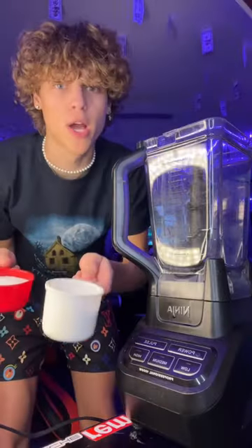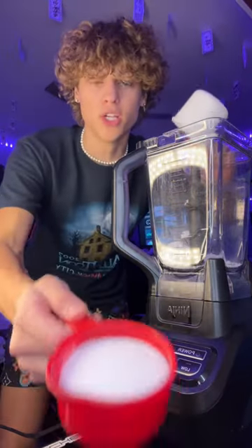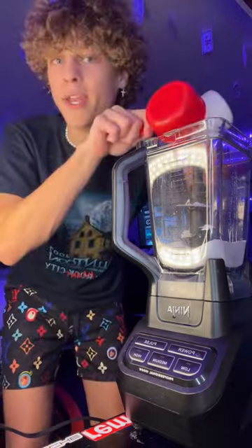Let's test this out. I have about a cup of powdered sugar and a cup of regular sugar, and we're going to add it to our blender and then blend it up.